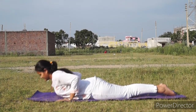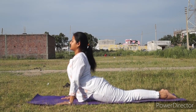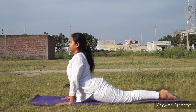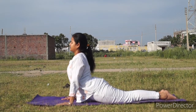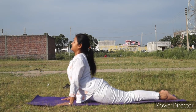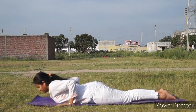Feel your belly. If your back is okay, you can come all the way up, straightening your elbows and pressing the palms — a gentle back bend. Opening through the chest. More inhale and exhale. Shoulders open and away from the ears. Relax your whole body. You can stay in this position for eight to ten breaths, and then gently come back.